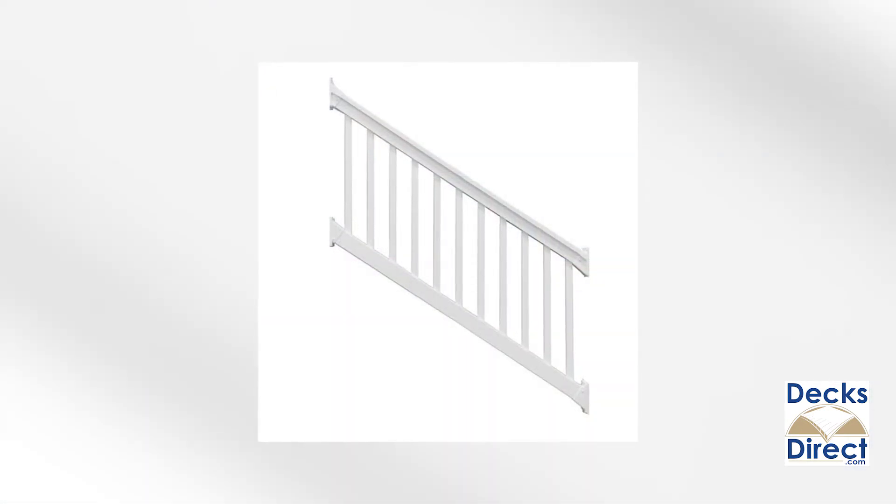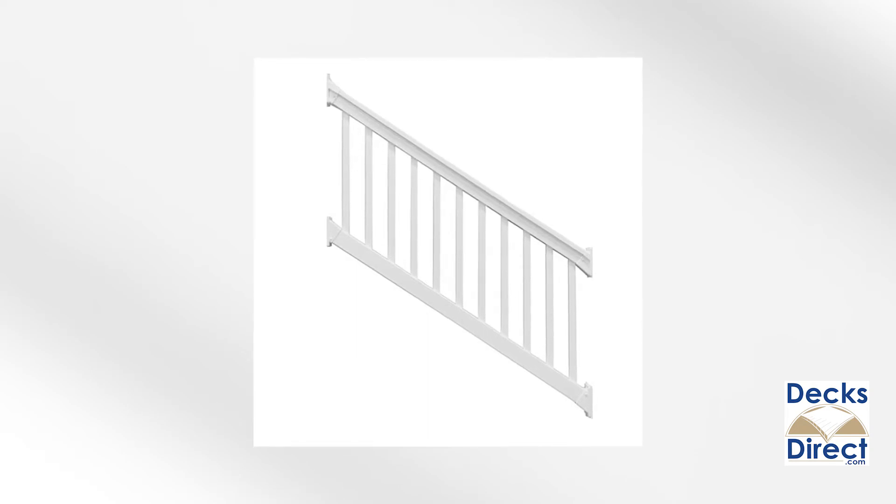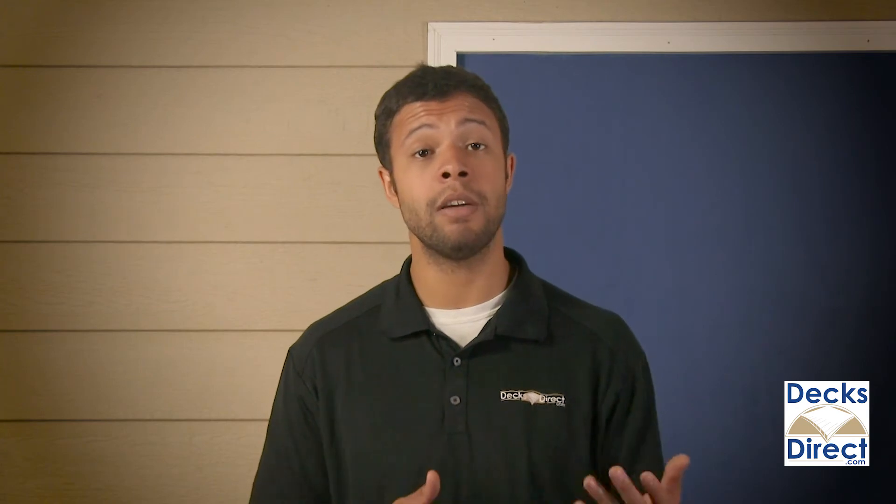These rail kits come in both level and stair rail varieties. The stair kits accommodate stair angles between 30 and 40 degrees. Both varieties are available in 36 or 42 inch height variations.